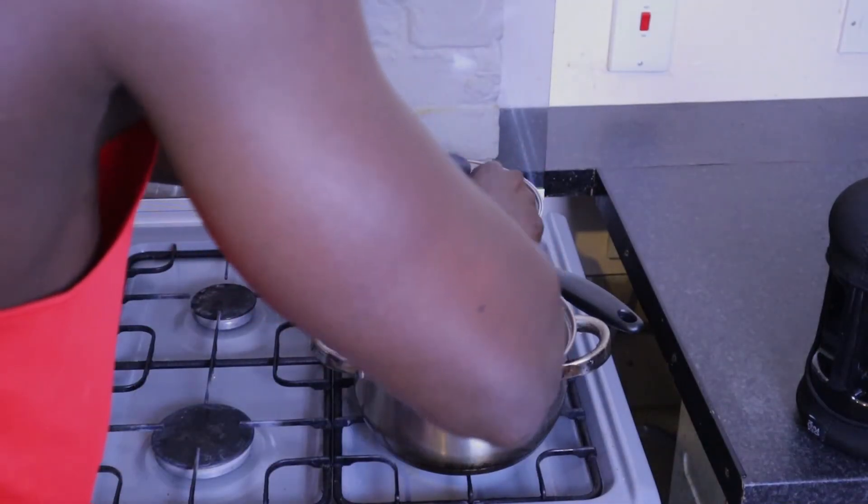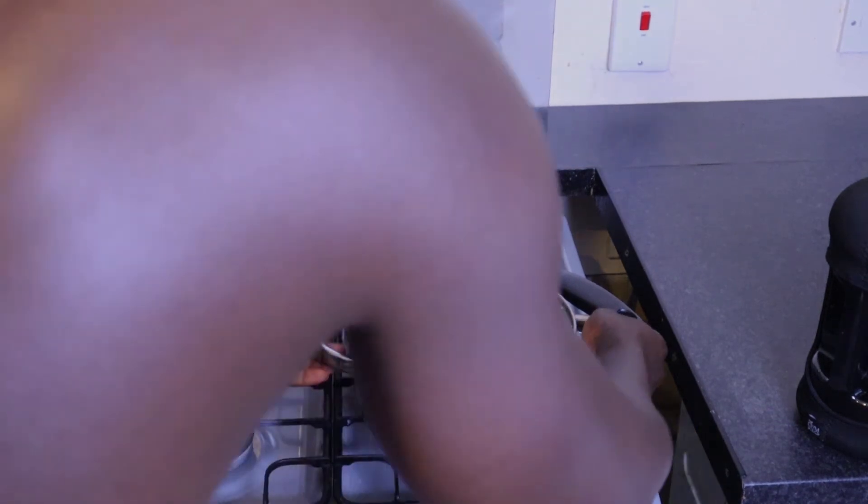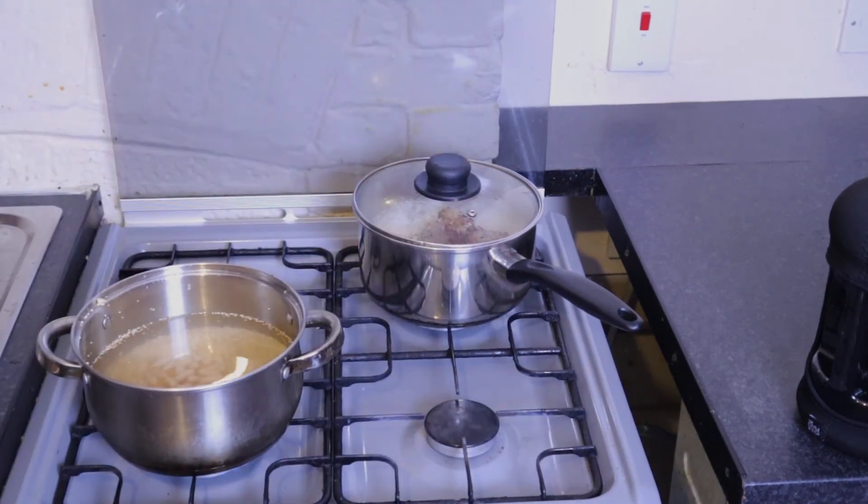You'll notice I have not added my peas yet — that's because I do not want the peas to be too cooked, so I usually add the peas right at the end before I remove the quinoa from the heat.